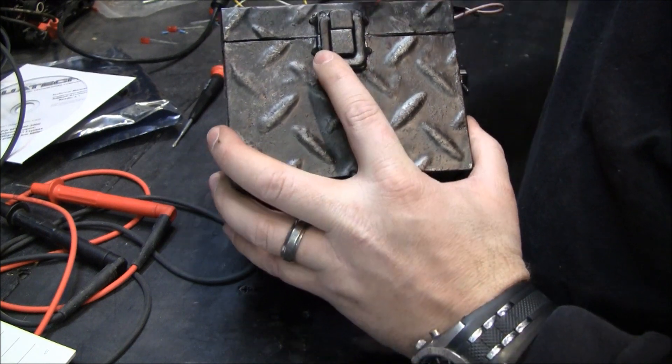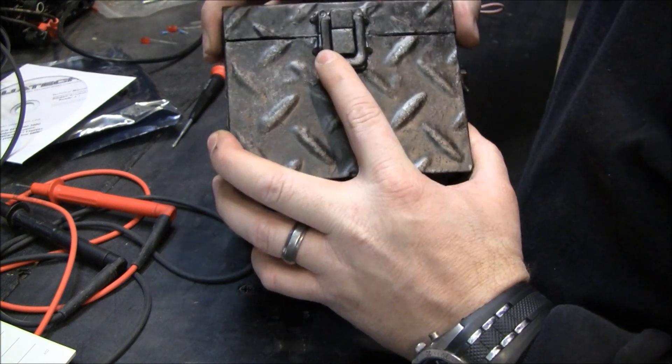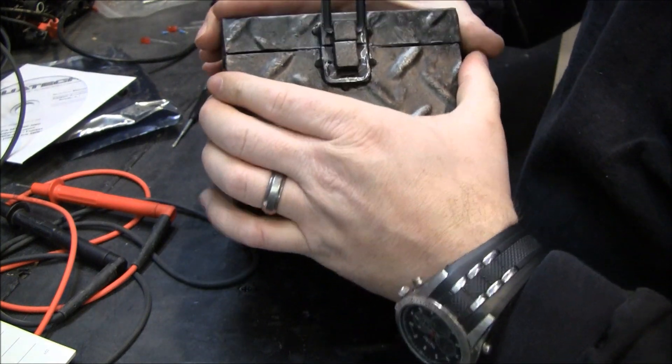This little latch — I'm going to cut here and here so it'll look like it's there, but it really won't be holding it.